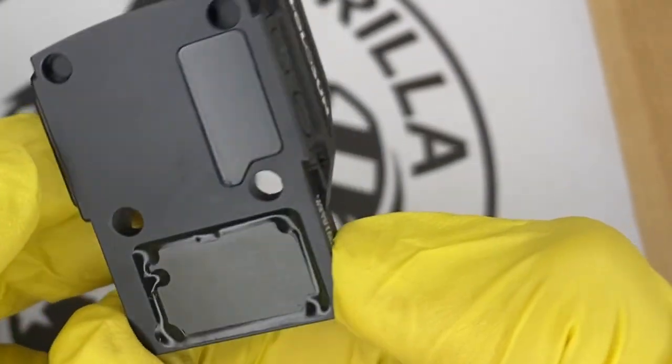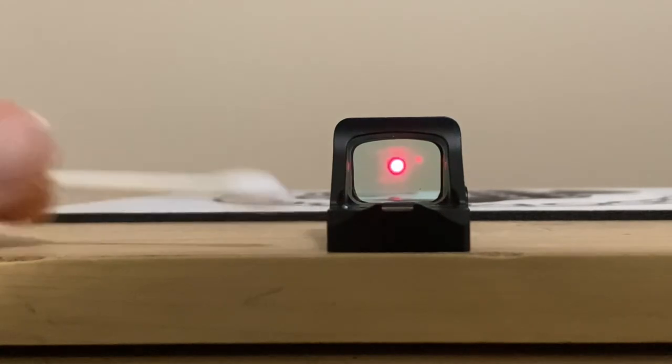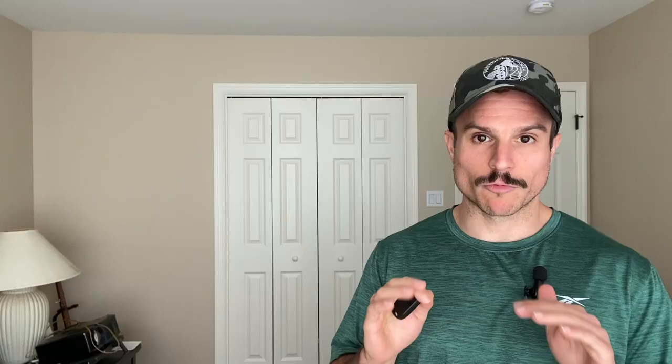The majority of these optics also have shake awake, which is a really cool feature. When the optic sits with no movement for 10 minutes, it turns off automatically. The moment it senses movement, it turns right back on — it's extremely sensitive. If you just slightly tapped it, it would turn back on.